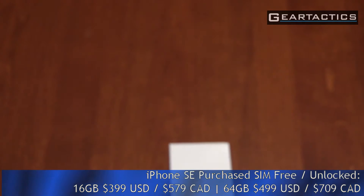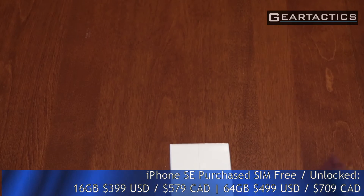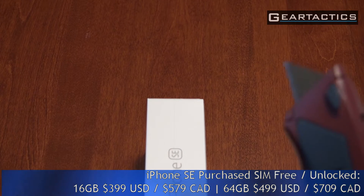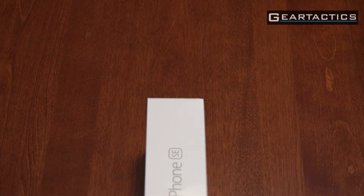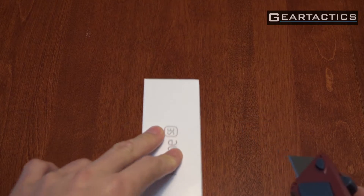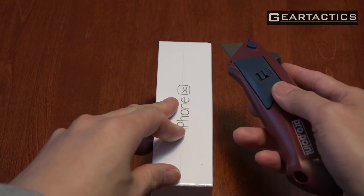I'm going to use this very large X-Acto here. Yeah, that's dangerous. Always cut away from your fingers, folks — don't do like how I'm doing it here.